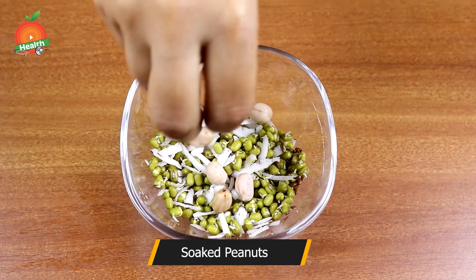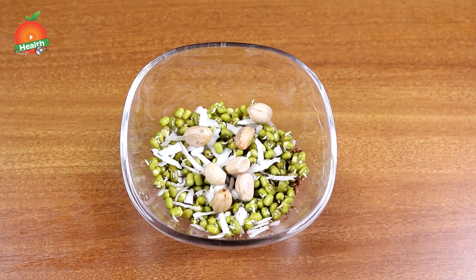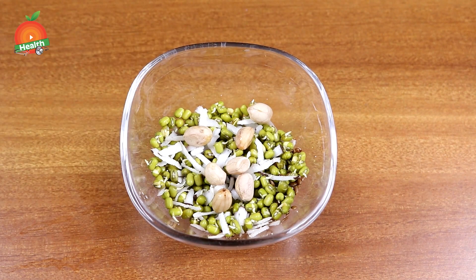You can also add roasted peanuts or boiled or soaked peanuts to it, which gives a good source of proteins, essential oils, and good fats to the body. It provides energy and builds your body with a heavy nutrition and protein-filled meal. Mix it well.